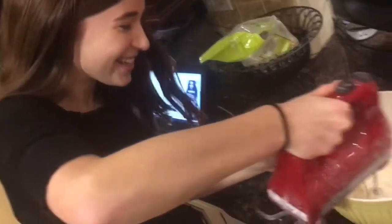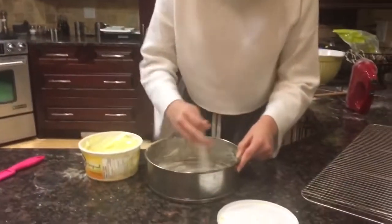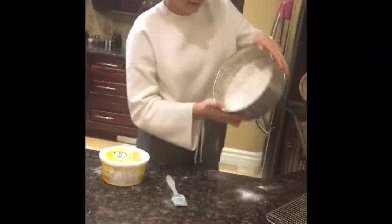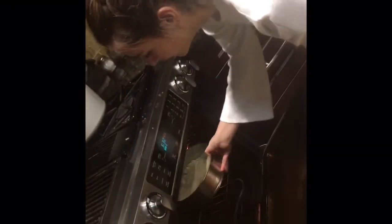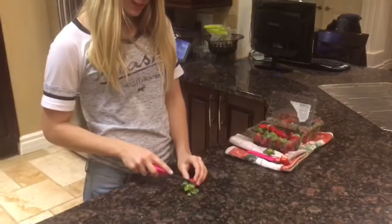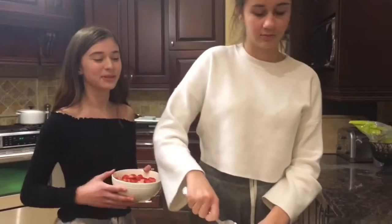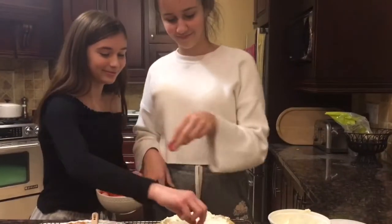Stir until just combined. Now it's time to pour into the cake pan. Grease the cake pan and flour it, then add the dough. Place the dough in the oven and close the door. Now it's time to wash and slice the strawberries. Take out your shortcake after it's been in the oven for 30 minutes — it should be golden brown on top. Now apply the Cool Whip and the strawberries. Now you're finished. Enjoy!